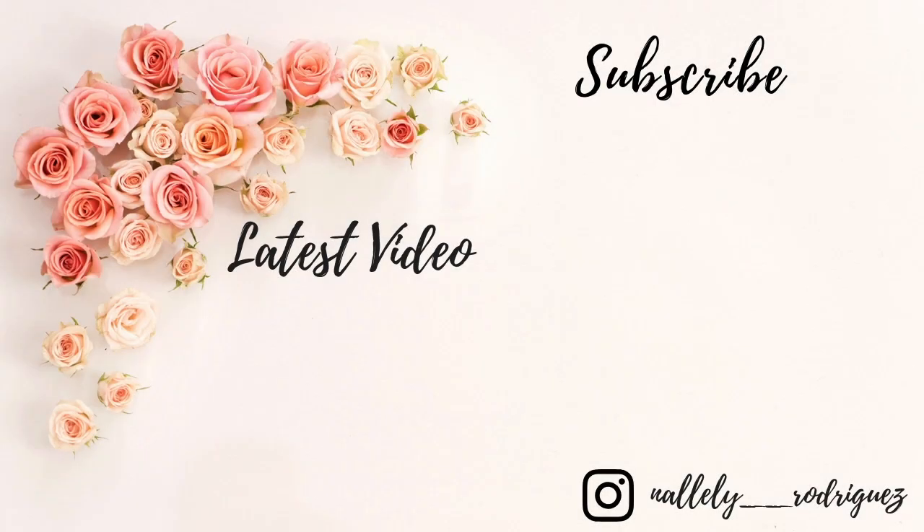Well you guys, those were my three fall recipes. I really hope you enjoyed them. Those baked apples were so good — I couldn't get enough. The house smelled amazing with the baked apples and the pumpkin spice latte. I really enjoyed making these recipes for my family and for you guys. Thank you so much for watching, please subscribe if you haven't already, and we'll see you in the next video. Bye!